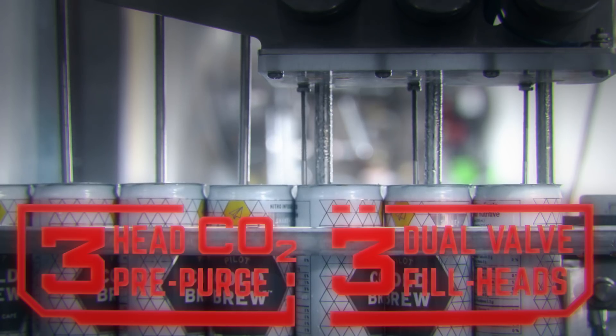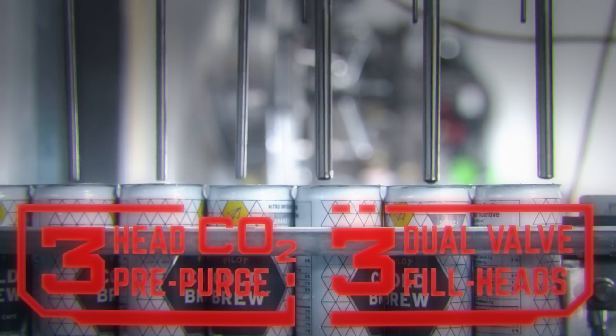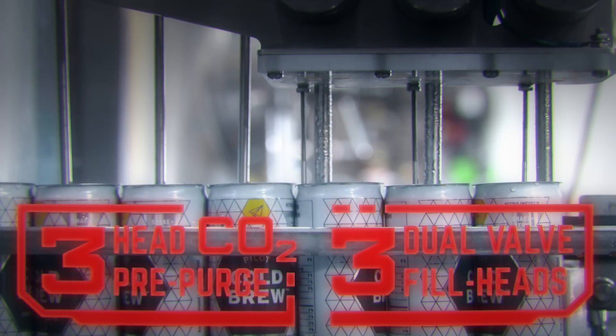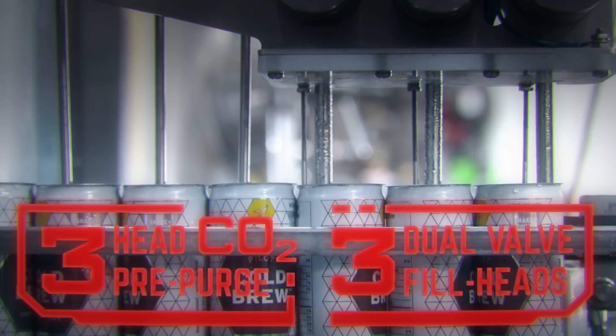After all oxygen is completely displaced, cans are filled by my proprietary dual valve fill heads, which can be individually dialed in via my touch screen, minimizing both product loss and dissolved oxygen pickup.